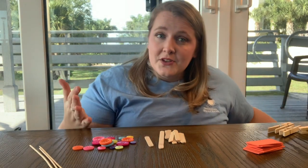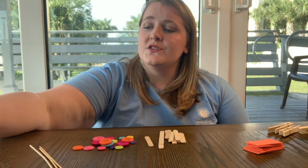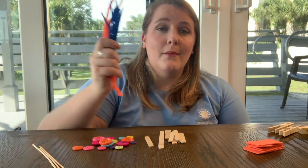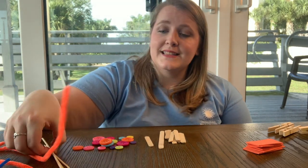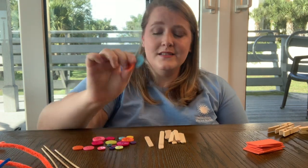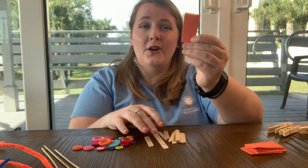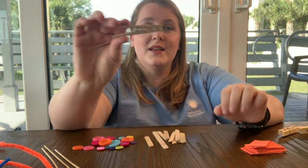For the other stuff to build your plankton, you can use any craft supplies that you may have. Around my house, I had some pipe cleaners, some bamboo skewers, some nice buttons, little popsicle sticks, some foam, and some clothes pins as well.